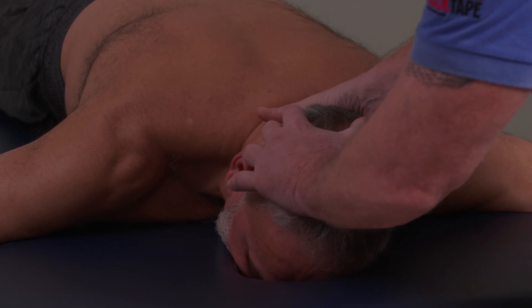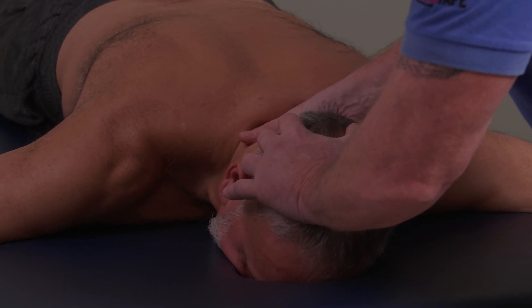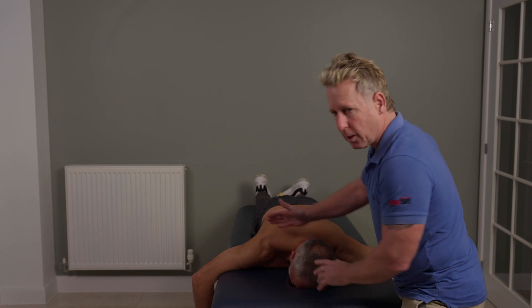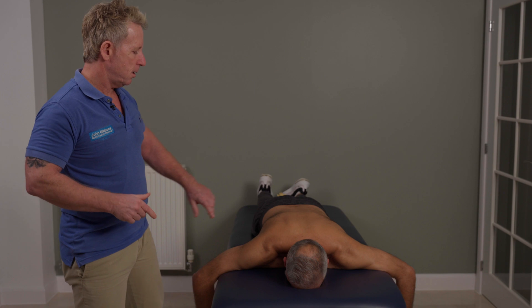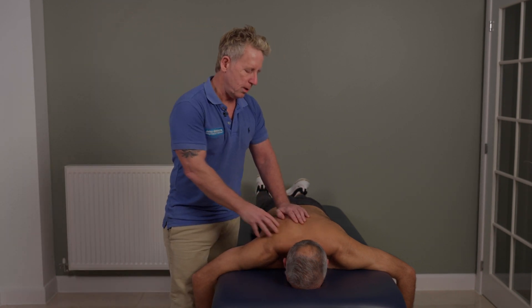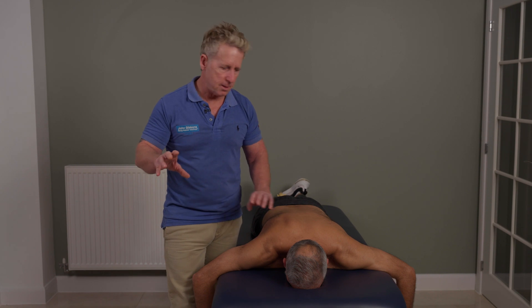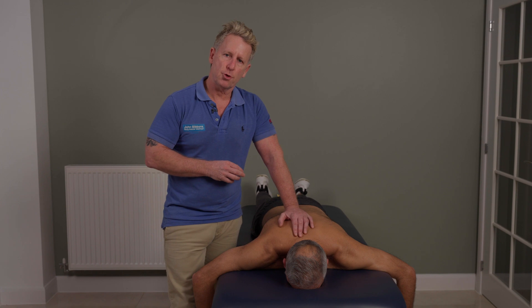Take a small breath. Mobilize first, push through three or four times, lock, lock, lock, then thrust down through there. If you use the appropriate technique and it needs to cavitate, it will probably cavitate quite well. So that would be a prone thrust or mobilizing for the cervicothoracic junction using the MCP joint.